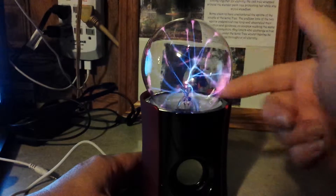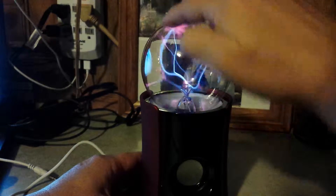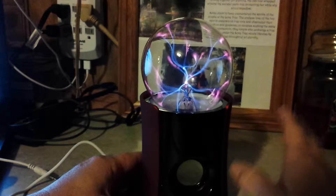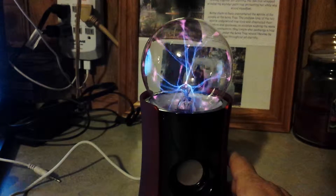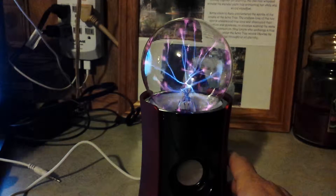It works great when you put it into the regular mode, all the way to the right. That works great. It plays the music great, it gets really loud — it's awesome.